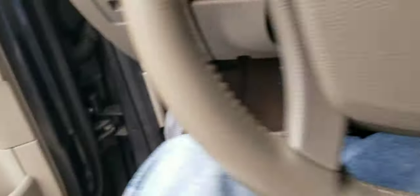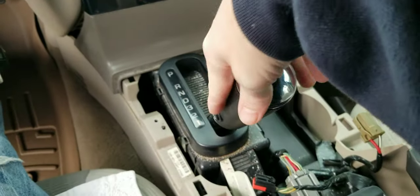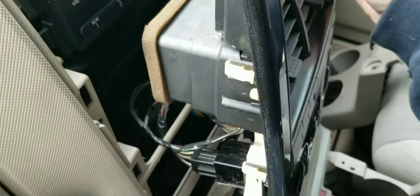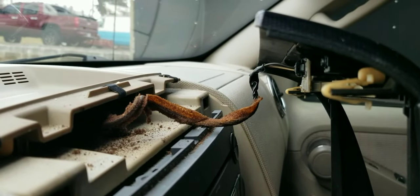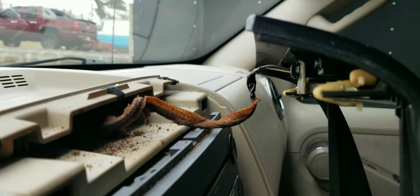Now we'll need to put the key in the ignition. Make sure to set the parking brake. Go ahead and shift this down, then you can turn the key off — it will not allow you to take the key out because it is not in park. Then we'll pull this back up and over the shifter to get to the wires behind here. I'm not going to unplug the top connector because the ignition is not off, and I work at the dealership but I don't want to drive around with that airbag light on.